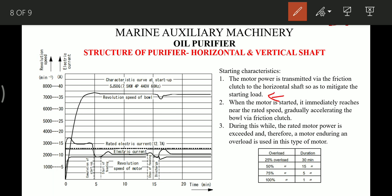When the motor is started, it immediately reaches its rated RPM, and gradually accelerates power through the friction clutch. During this, the rated motor power is exceeded, so a special overload-tolerant motor is used. For example, if the motor is overloaded by 25% it can handle that for 30 minutes; overloaded by 50% it can handle for 15 minutes; by 75% for 5 minutes; and by 100% for just one minute.